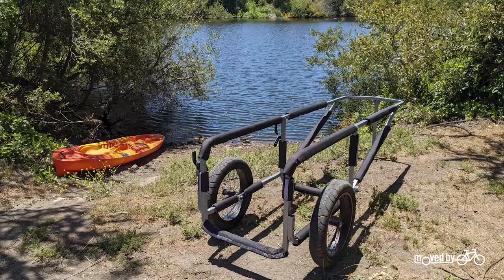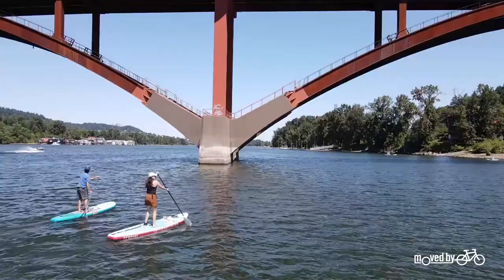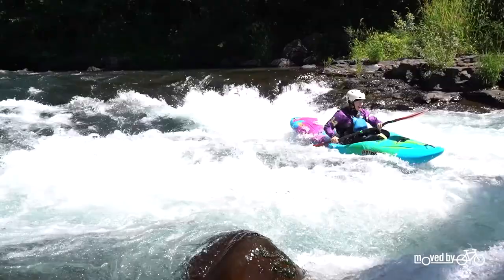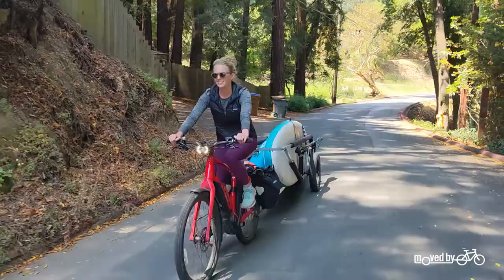You could drive your boards down to the water but this trailer makes it so much easier. Spend more time paddling, less time strapping boards to your roof and looking for a parking spot. Use your bike for all your paddle adventures with the MBB SUP Kayak Trailer. Pick one up at your local shop or at movebybikes.com.